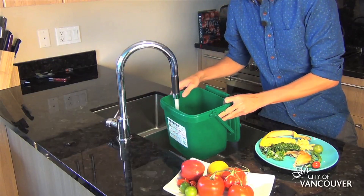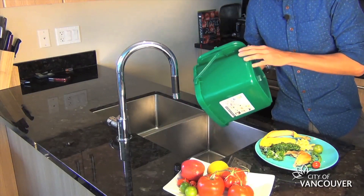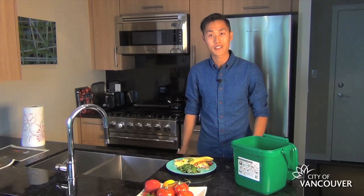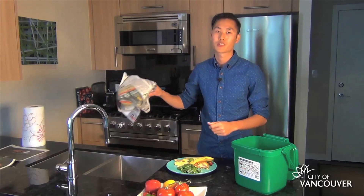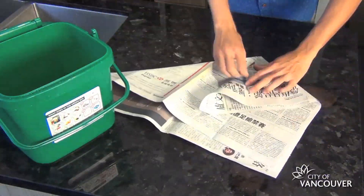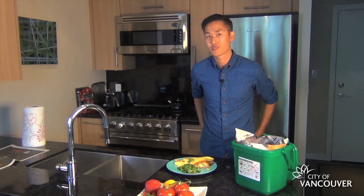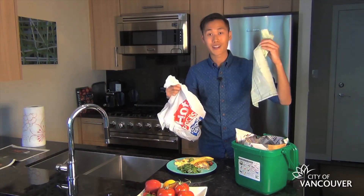The first one's pretty straightforward. After emptying your kitchen container, rinse it out with a bit of warm water. Easy, right? And once it dries, you can line it with some newspaper. Or if you're really into it, an origami newspaper liner like this. And remember, no plastic bags, even biodegradable ones.